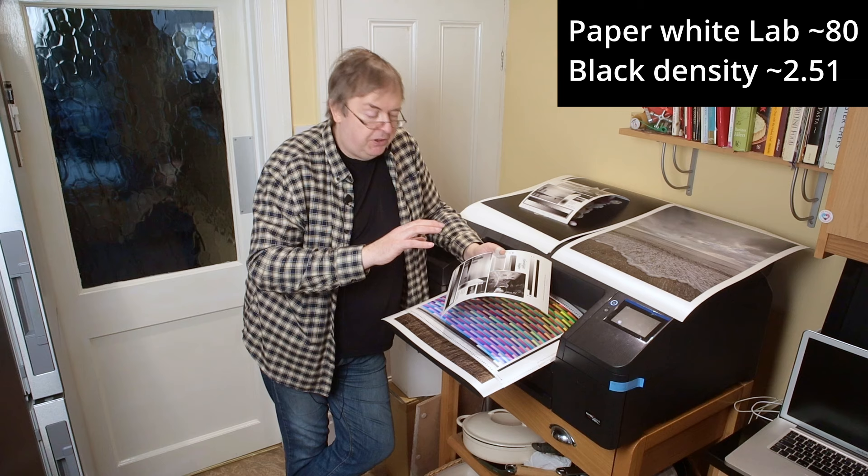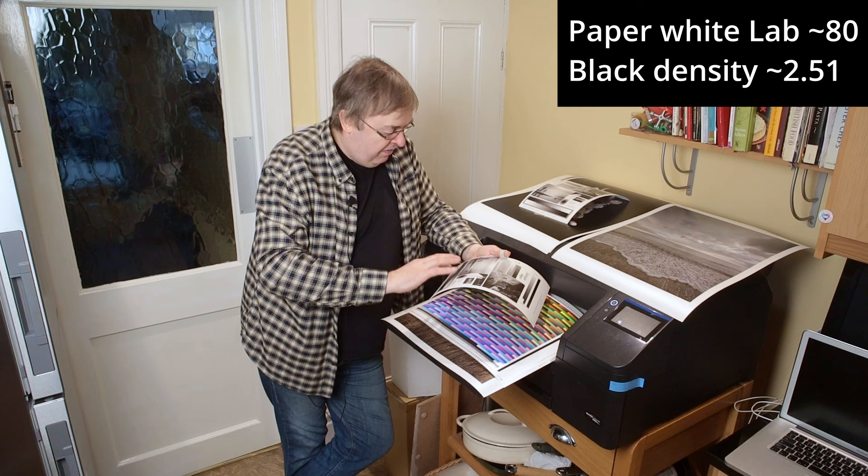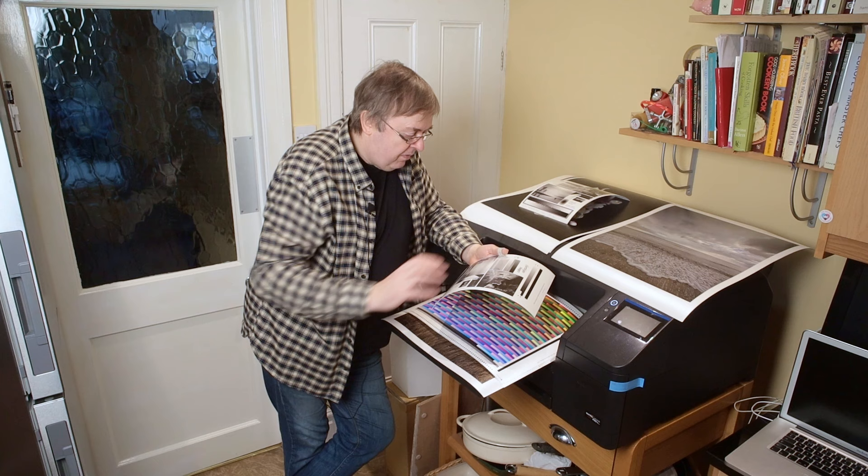The dullness is partly because of the sheen and the way it reflects light. The blacks are fairly good — up to good, brighter-type paper. They're fairly neutral; I don't see any problems with that. It works very well.